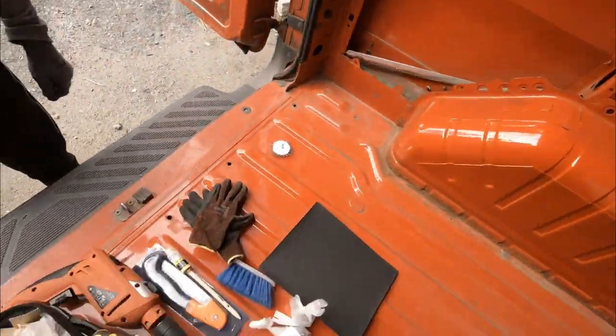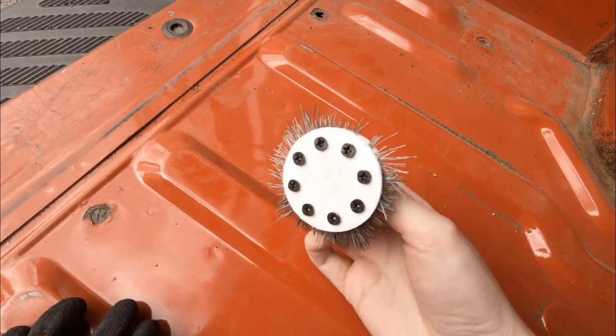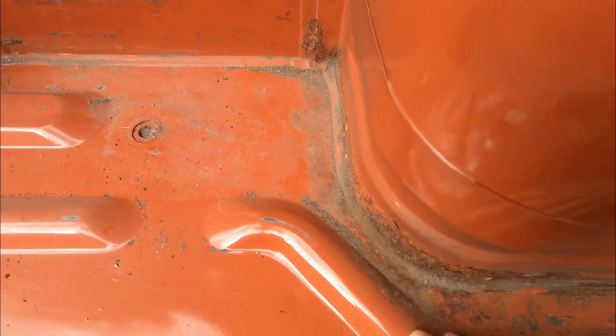I will take you through the whole process of doing the floor and we will see how long it takes. As a first step, before we start with the actual floor, we need to remove the rust. Fortunately there are just a few spots. We will start by using a drill — Mirek 3D printed this brush which we will use. As you can see, here are some spots with rust.